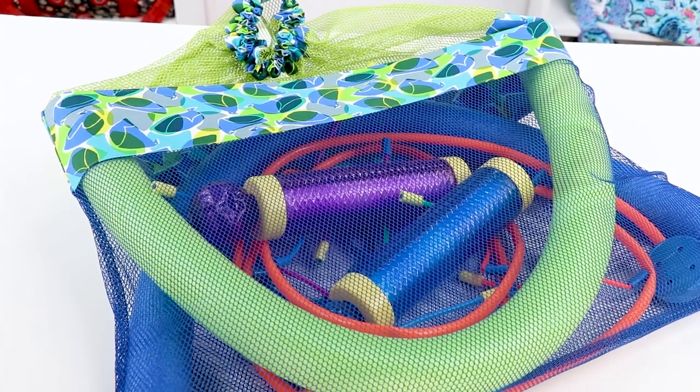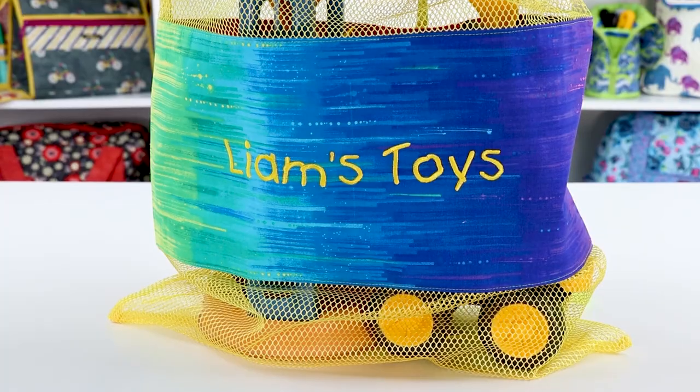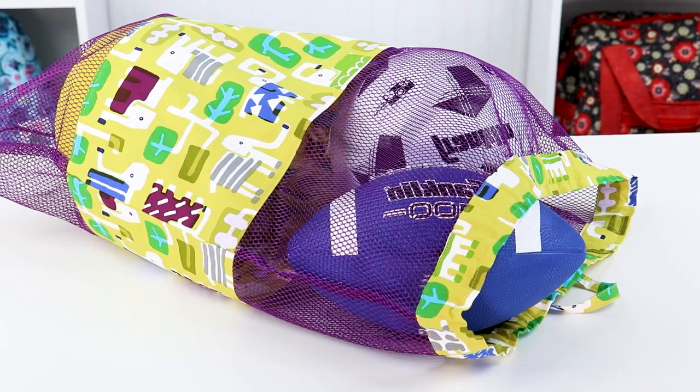The It's a Cinch sacks are extra easy to make and perfect for carrying your swimsuit, beach toys, sports gear, laundry, and more.